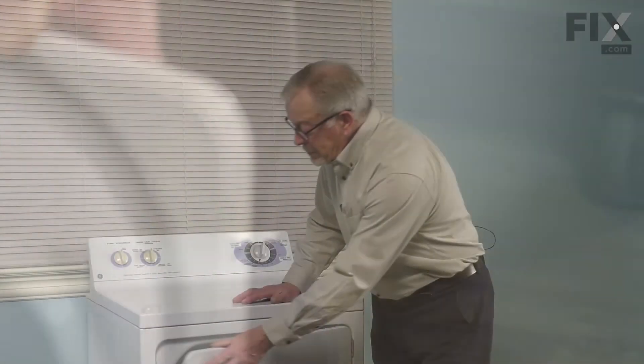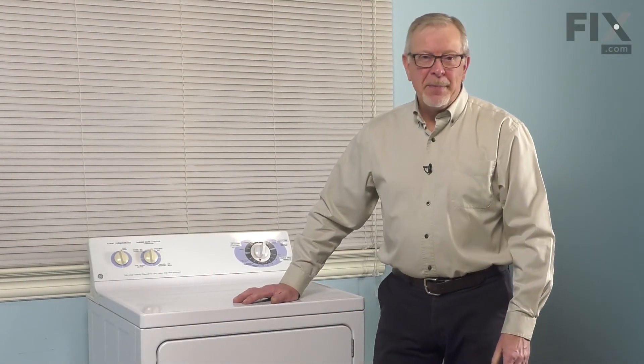We can now close up the door, and your repair is complete. That's it. Bye!